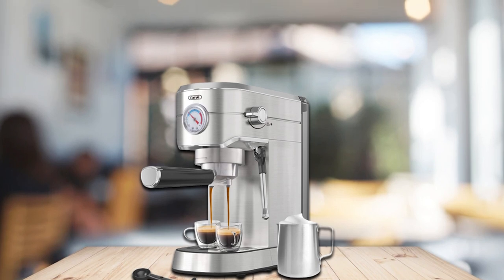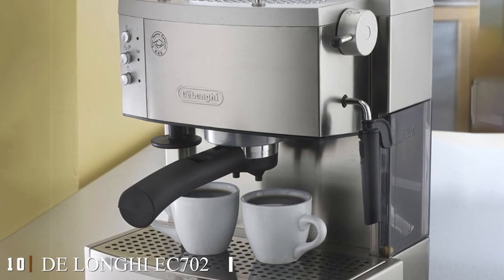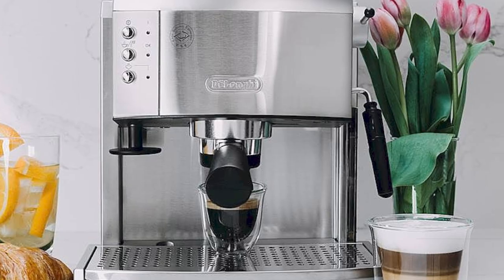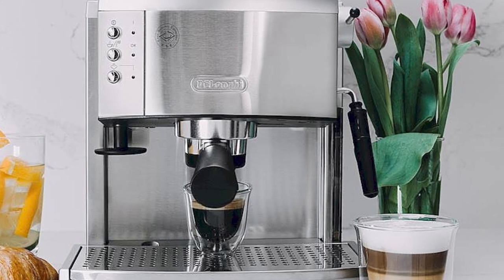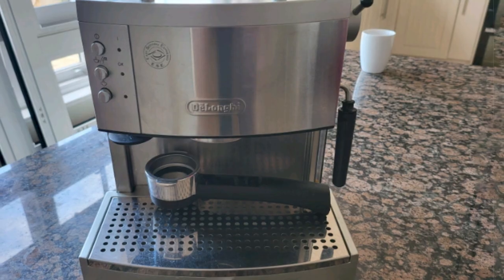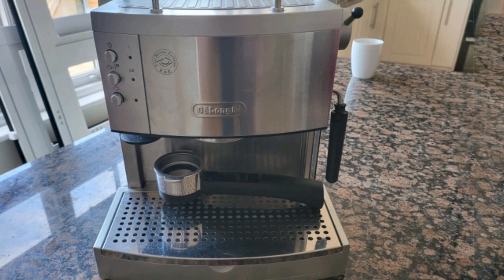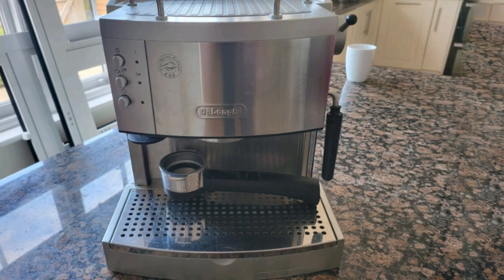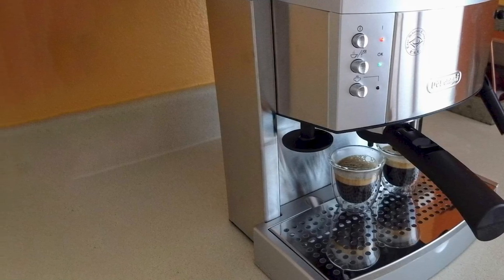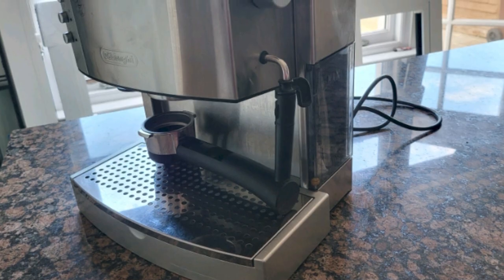Finally, the number ten position is held by the De'Longhi X700 15-bar Pump Espresso Maker. This machine has plenty of features you don't often find in other budget espresso machines, and they work seamlessly. You can create milky coffee using the manual frother wand to produce foam exactly as you wish. It also captures overflow into a drip tray for easy disposal. Overall, it is one of the best affordable espresso machines available for those who prioritize brew control and espresso quality.